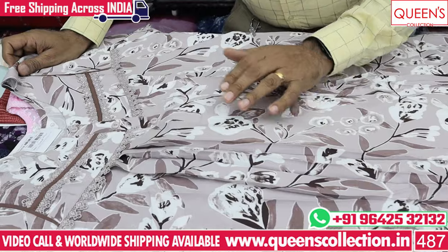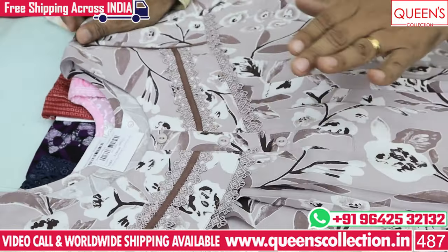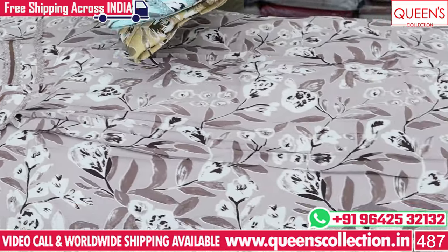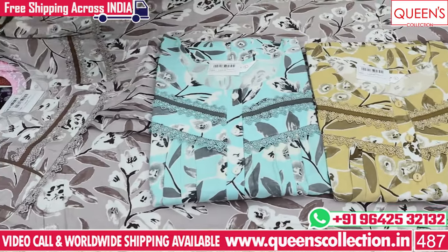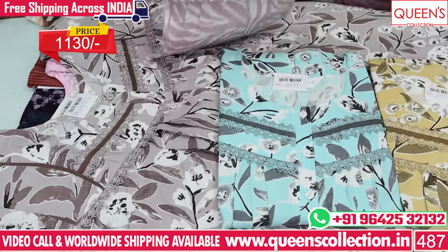There is a very common print with a nice neck design and a very different pattern with beautiful color combinations. There are three colors — all three are really super solid colors. The same concept is repeated with a little lace pattern, all in the 1130 range.